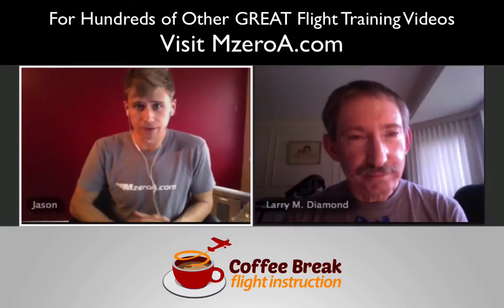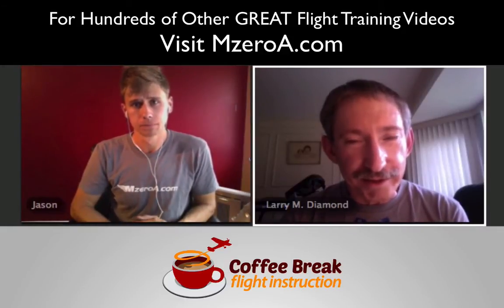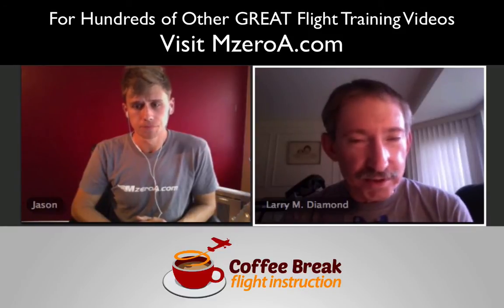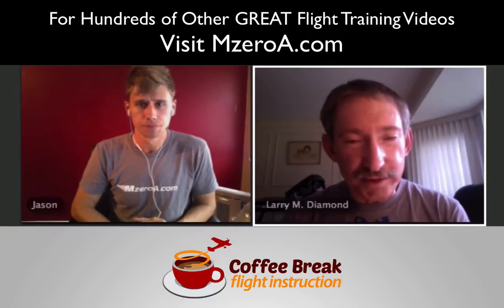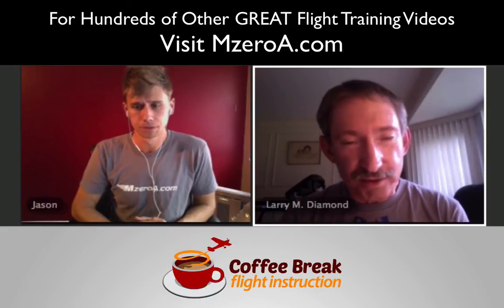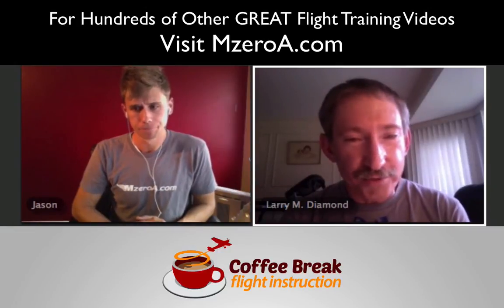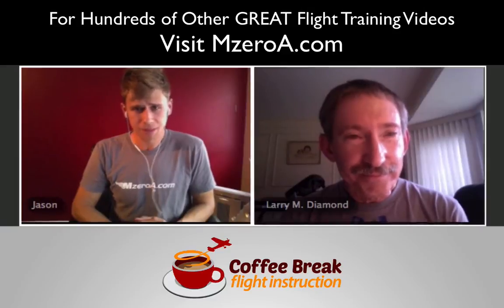That goes back to your primary training — almost your second or third lesson out in the practice pattern, doing different airspeeds while holding altitude and using different power management. It also applies to IFR when you transition over to that as well. It's all about pitch, power, and performance. Absolutely.